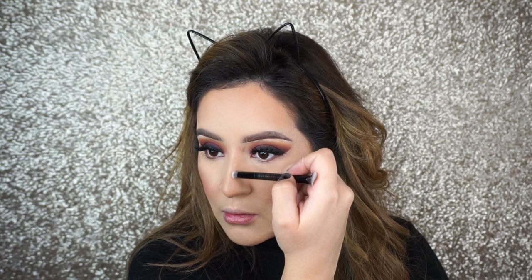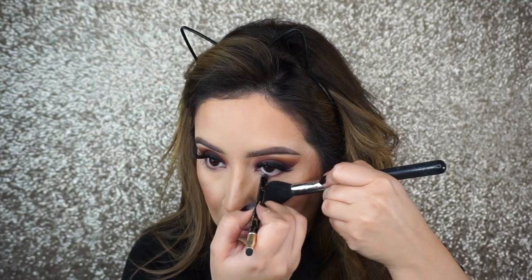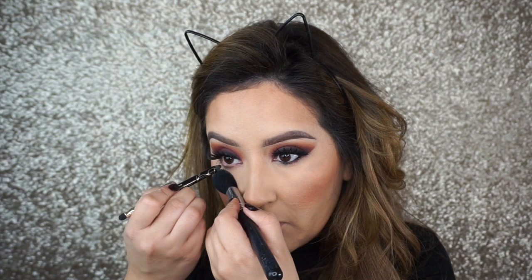I'm going to contour my nose using the Tarte Cosmetics Contour and Highlight Palette because the shades are perfect — not too warm, kind of on the cool tone side. Moving on, I'm going to apply this black liner from Tarte Cosmetics right in the waterline and smoke out the lower lash line with the shadows I used in the crease — the black one called Muse and also Slice, that dark purple one.